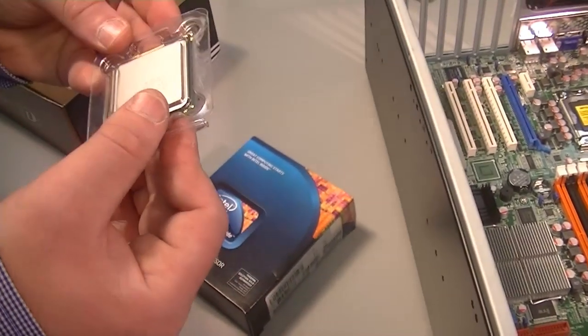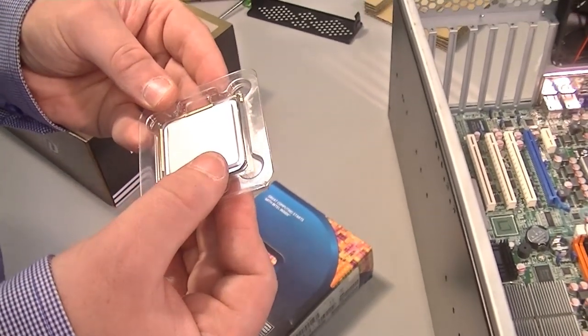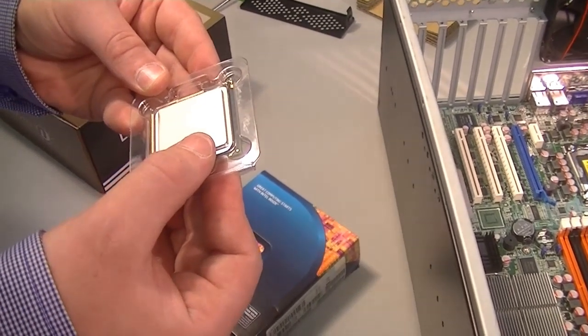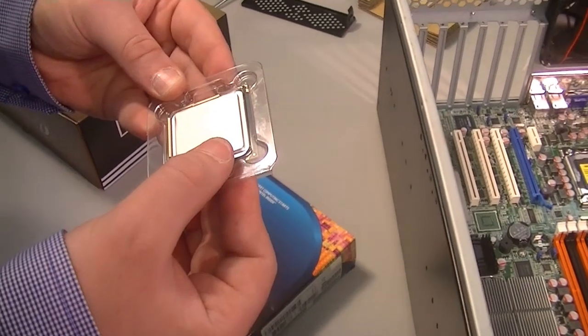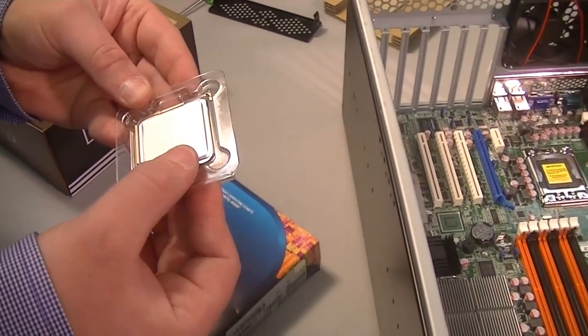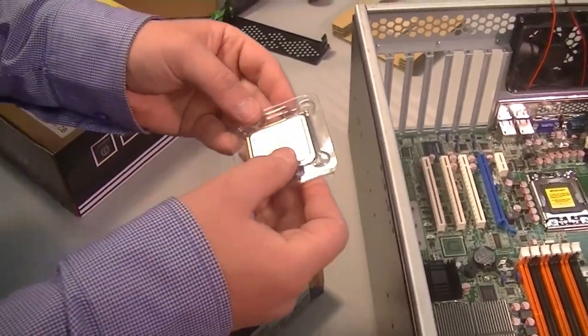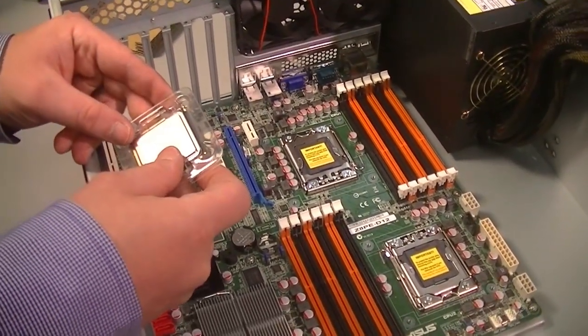He's going to want to make sure he's careful with it. When he takes it out of the package, he doesn't want to have any static electricity on him, so he doesn't want to be rubbing his feet on the carpet or drinking coffee from a Styrofoam cup. He's probably going to ground himself — with one hand, continually touching the metal case to make sure there's no static electricity buildup.